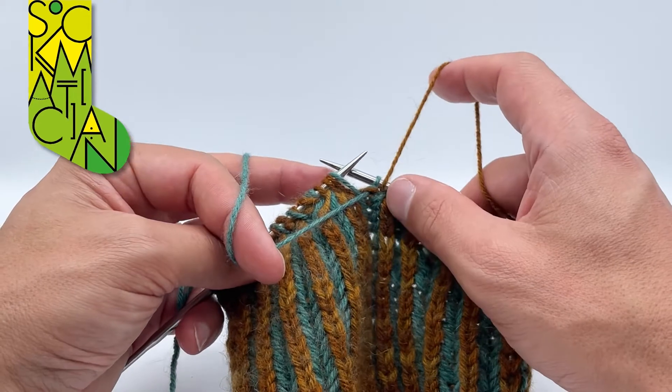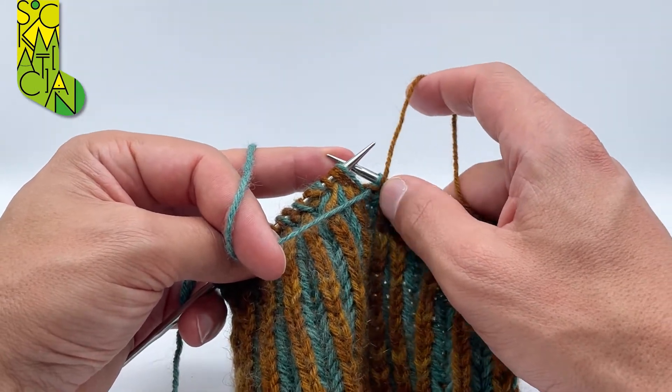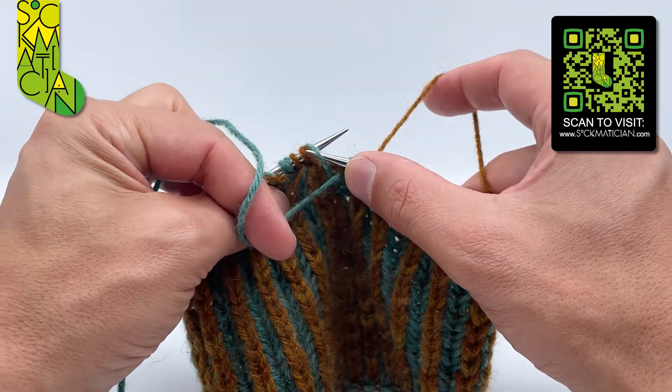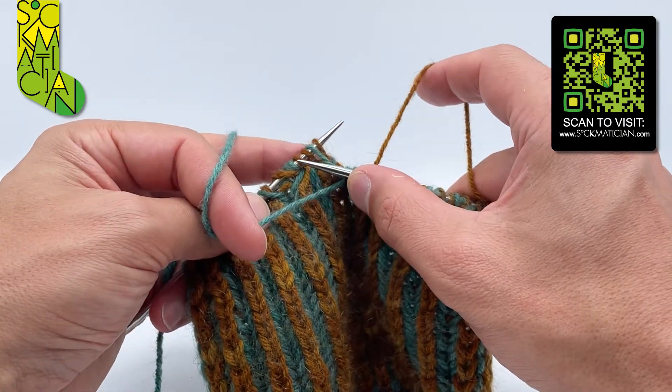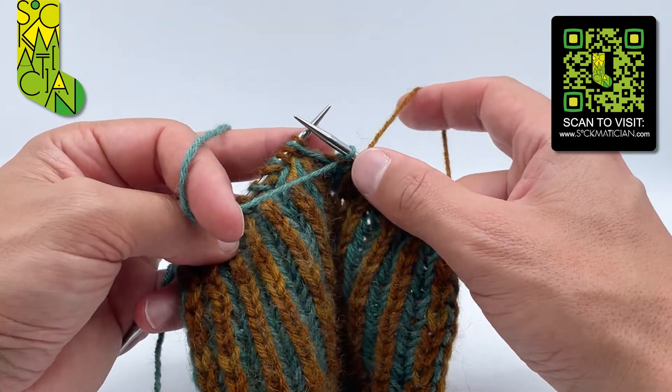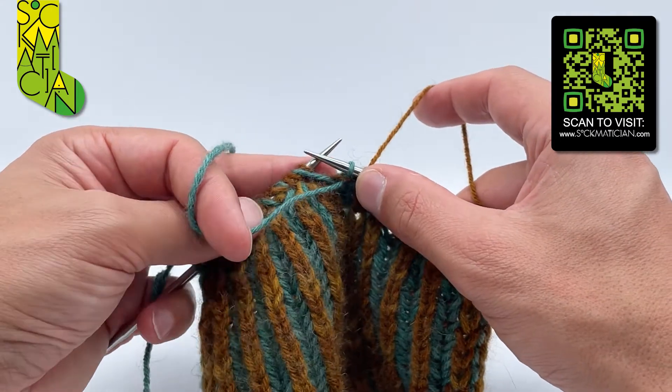I've already worked the double decrease setup in the previous row and I've come back to the point where I've got my three adjacent knit stitches sitting under their one shared yarn over, followed by my three adjacent purl stitches sitting under their one shared yarn over, and this is how it's done.